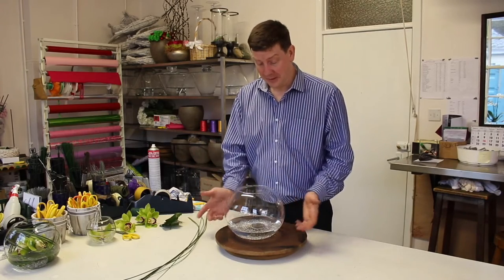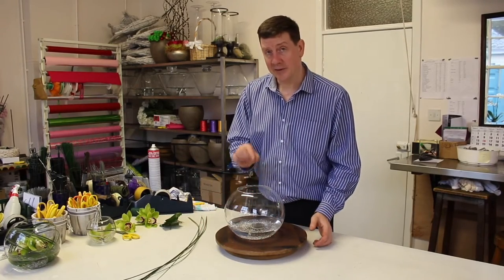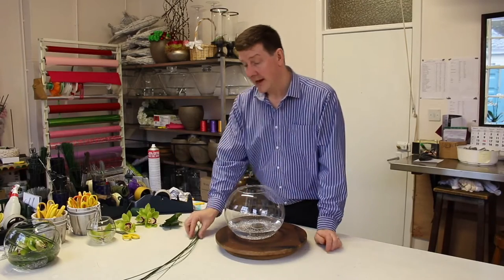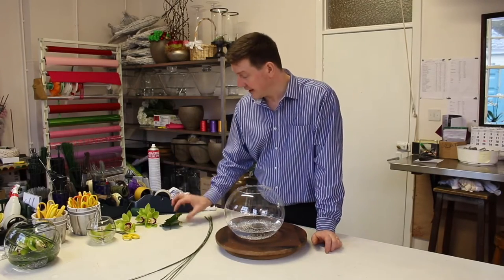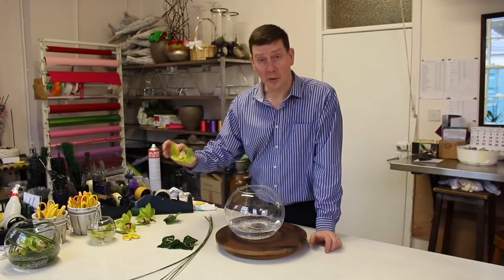We've got a fishbowl, we've got some little crystals in the bottom, and inside the fishbowl we have a pin holder which is a traditional way of holding stems of flowers. I've got a little bit of grass — this is steel grass — we've got some smivy leaves and I've got some little cymbidium orchids.